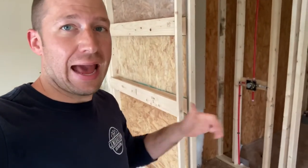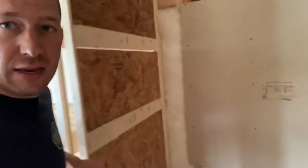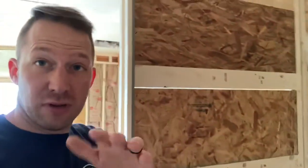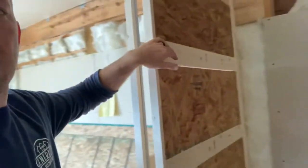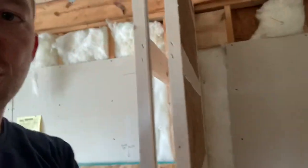Hey there, welcome back to Spirit of a Handyman. Today we're looking at a shower with a pocket door as one of those shower walls. The big concern that I and many of you have is this pocket door is made with three-quarter inch pine here on the edges, and so there's just a lot of flex when you push on it.